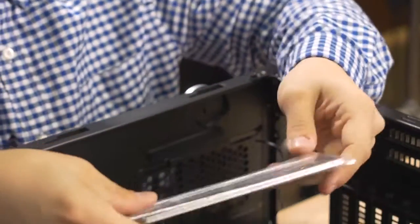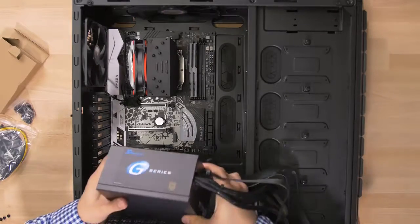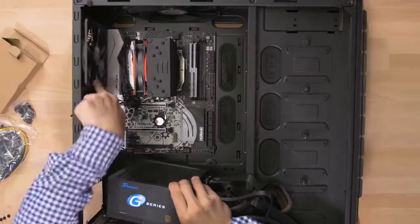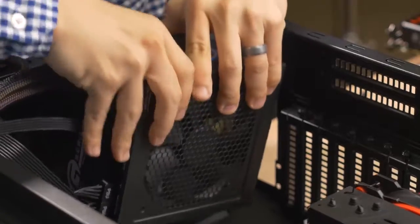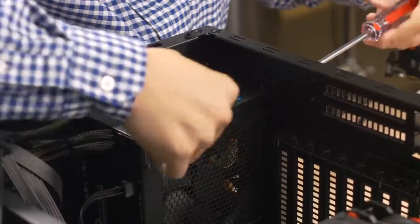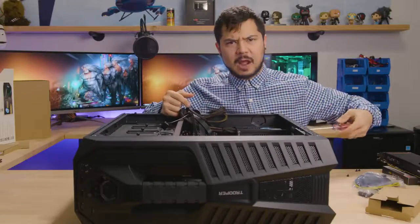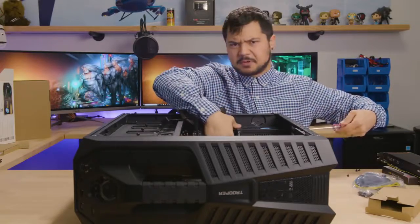Oh shit. Next we have the power supply. I don't know which way this goes — fan bottom, fan top. The fan on the inside of the case, so I make it the same here. Don't want him to feel left out. This one is by C-Sonic, C-Sonic G series, 80 plus. 80 plus what? Finish the equation. The C-Sonic people know how to math. More like a C-C-C-minus — not a C-Sonic.